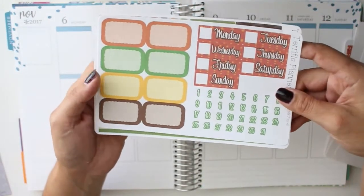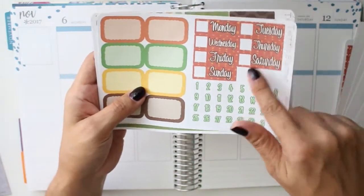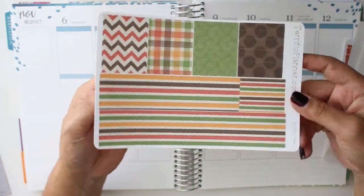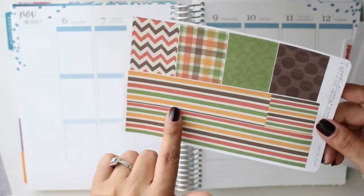Over here, this is pretty much the same. We have half boxes on the side and then we have date covers on this side. And then your washi, which has your regular washi for your boxes and then your bottom washi.